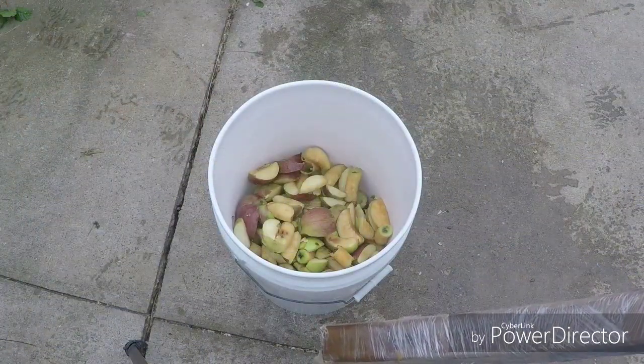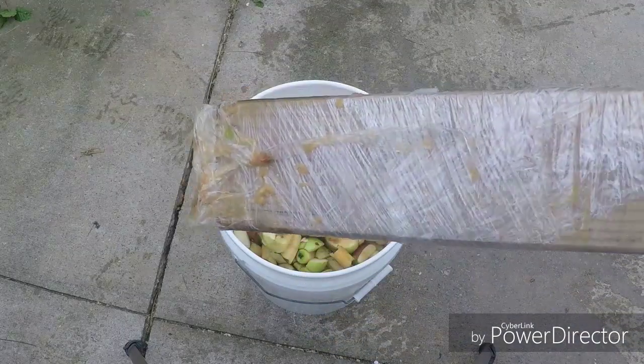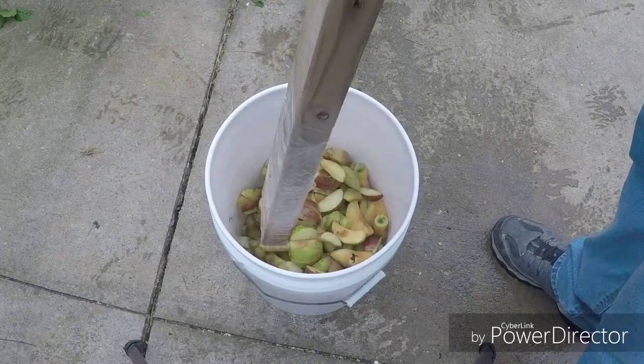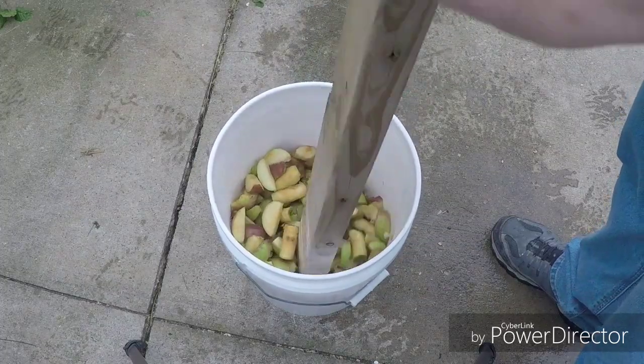First thing we got to do — smash the apples. I'm gonna accomplish that with this high-tech 2x4 wrapped in saran wrap.